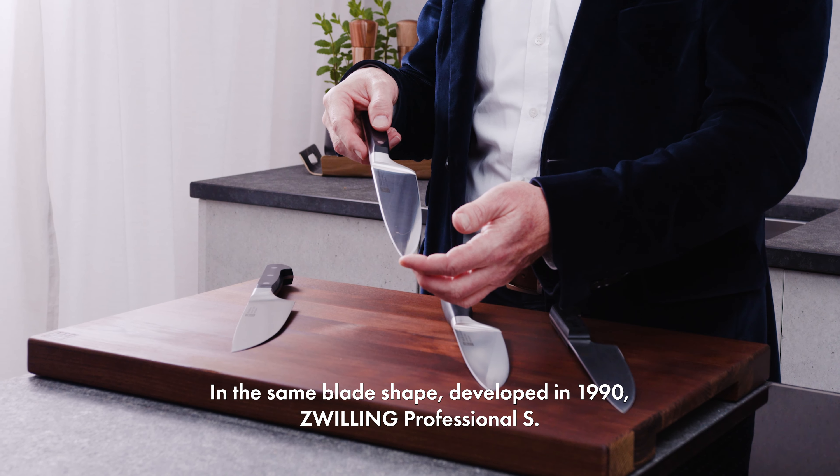It is a premium knife, forged, characteristically recognizable by the so-called bolster, and with a practical, easy-to-clean plastic handle.